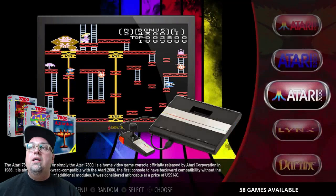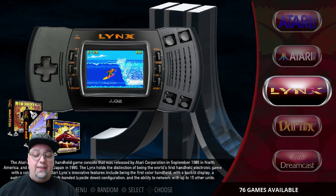5200 we have 81, 7800 we have 58, Atari Lynx 76.